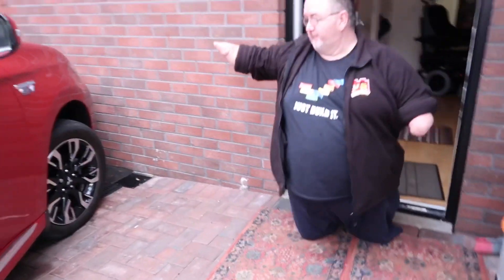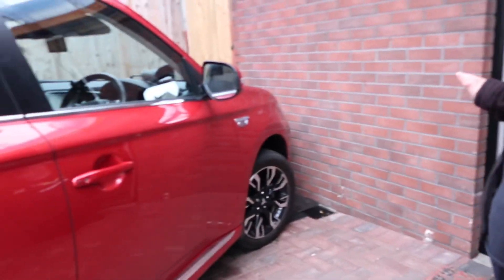This is my Mitsubishi Outlander plug-in hybrid electric vehicle. She's about eight and a half years old.